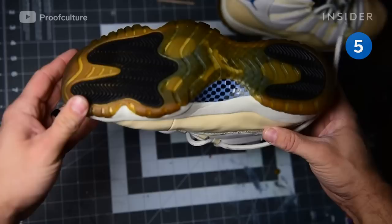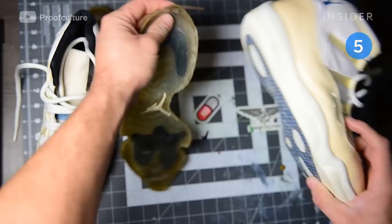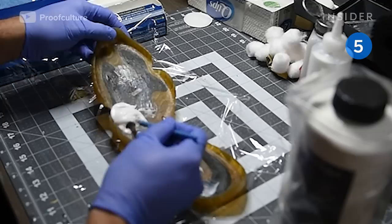These Air Jordan 11s are from 1996 and have yellowed with age. To repair the discoloration, Richard Brown deconstructs the shoe. He peels the soles apart from one another by hand. When the outsoles are removed, he separates the midsole from the upper of the shoe.